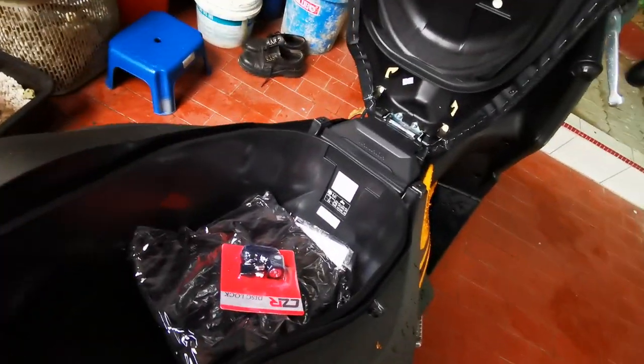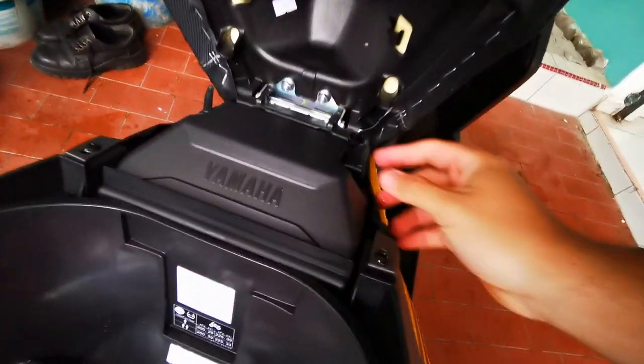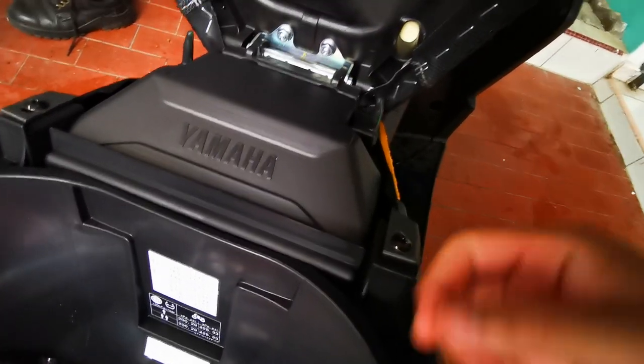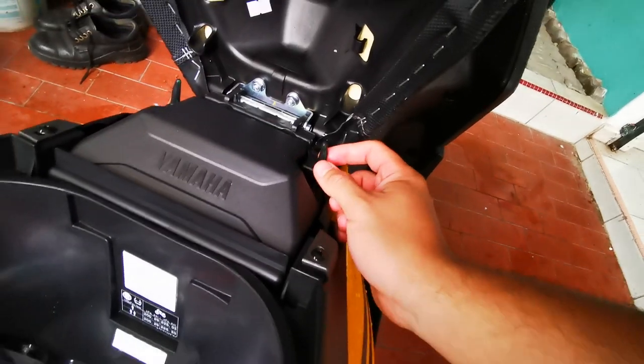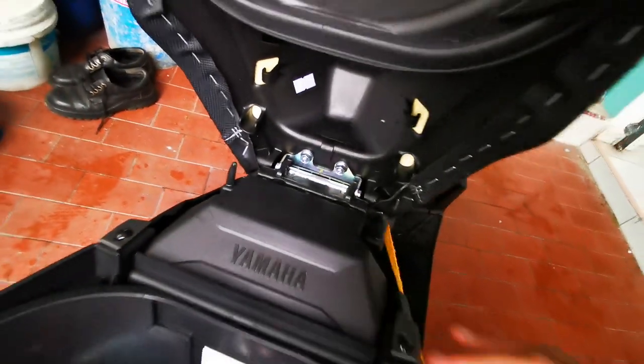So most probably kena tambah box dekat belakang. If possible, kalau pakai helmet, jangan gantung kat sini kalau nak tinggalkan helmet — benda ni I tengok selalu patah lah.